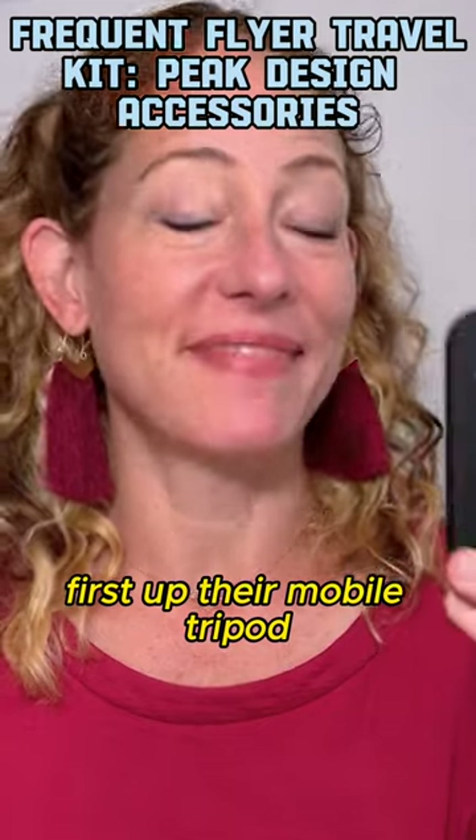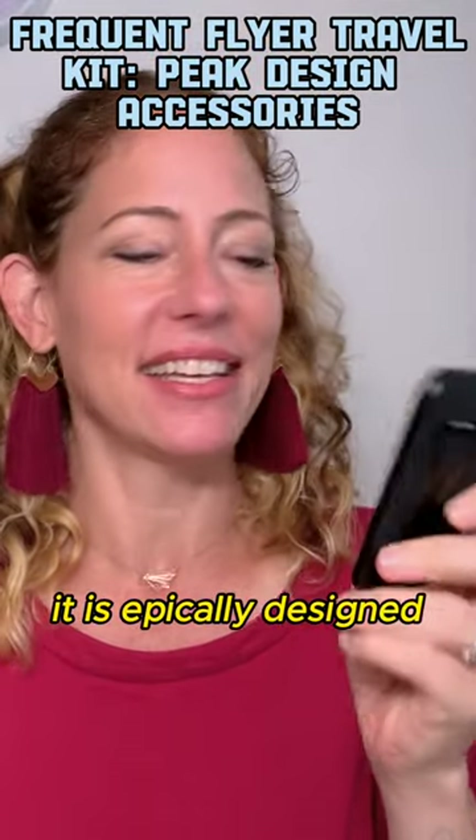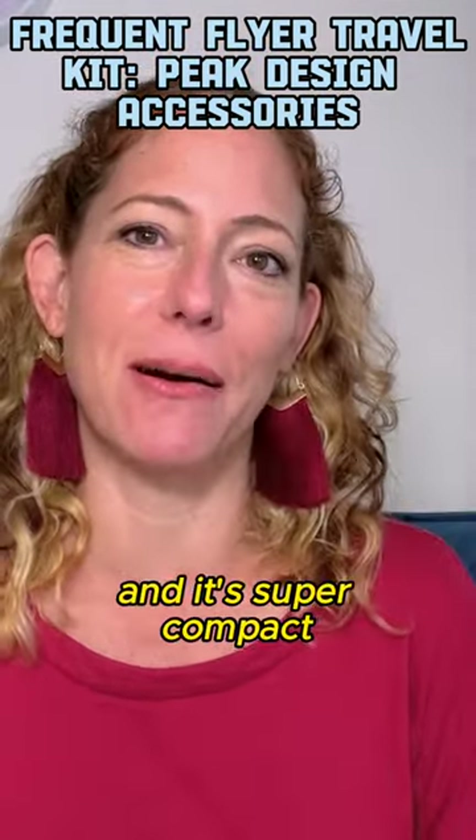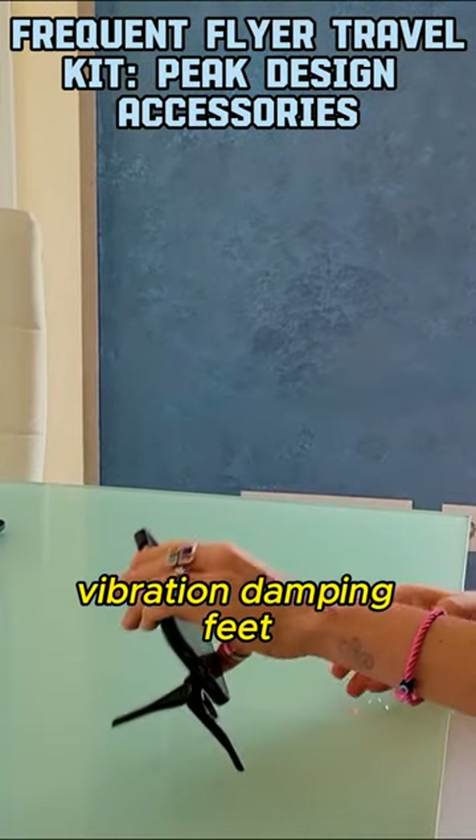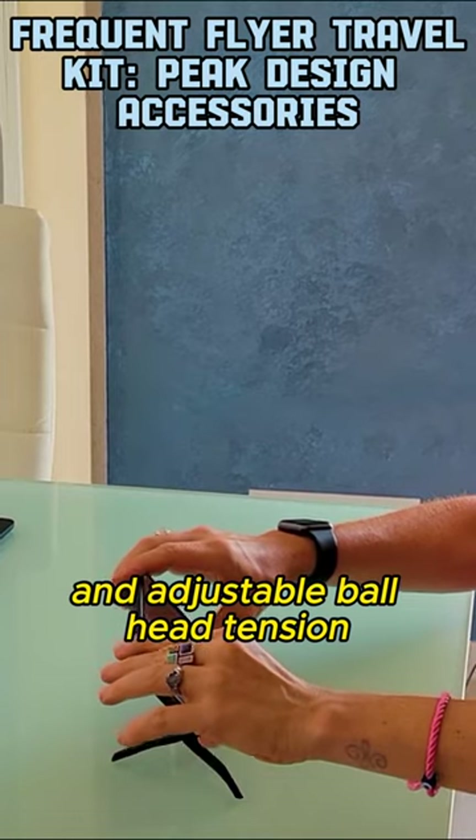First up, their mobile tripod. It is epically designed. It feels amazing and it's super compact. It has all kinds of fancy features like anti-slip vibration damping feet and adjustable ball head tension.